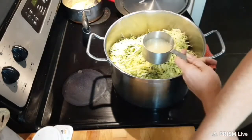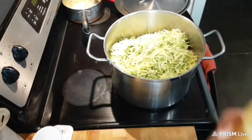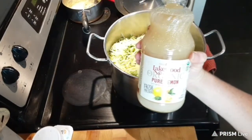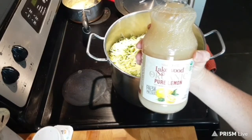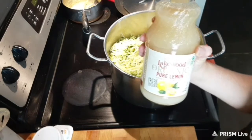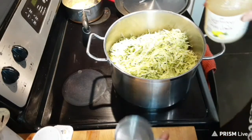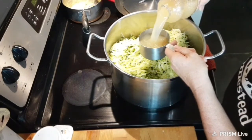Next ingredient is one and a half cups of lemon juice. You want to make sure you're getting quality lemon juice. You don't want to be buying the stuff in that green plastic container — that is not real lemon juice. If you read the ingredients, it's got some not-so-nice preservatives in there. So we need one and a half cups of quality lemon juice.